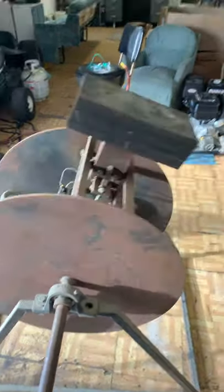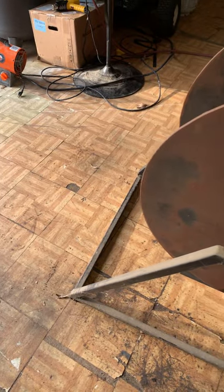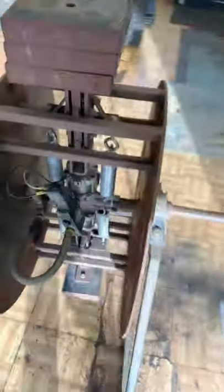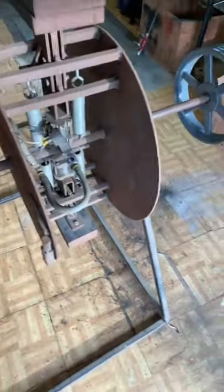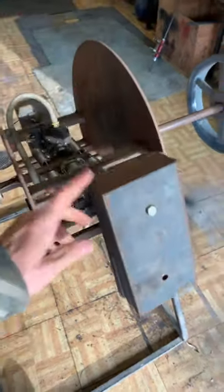Once it gets up to speed it's a lot more efficient. The only other thing I would like to do is add another set of weights rather than having only two. The problem with having only two weights is there is a dead spot at top dead center where it is not creating any power. Adding an additional weight on each side would eliminate that dead spot and create more than twice as much power, because it eliminates the dead spot plus adds two more weights.